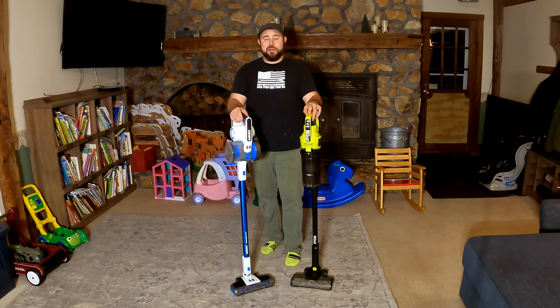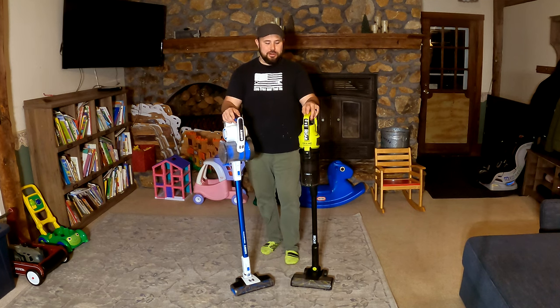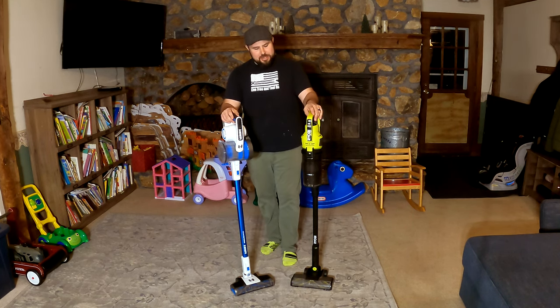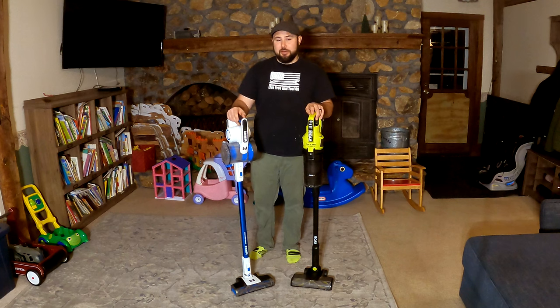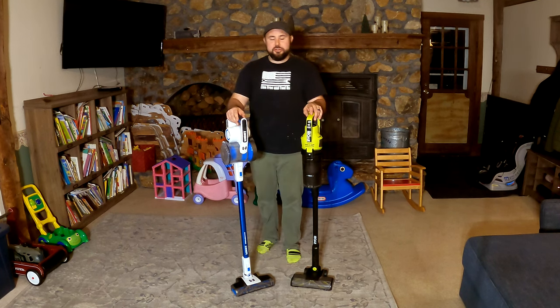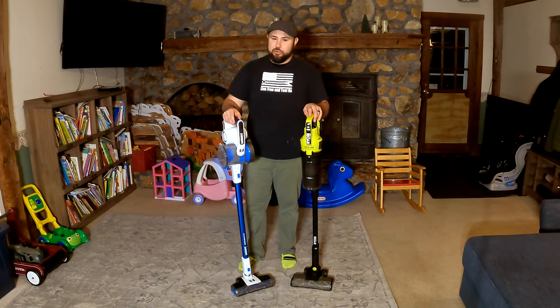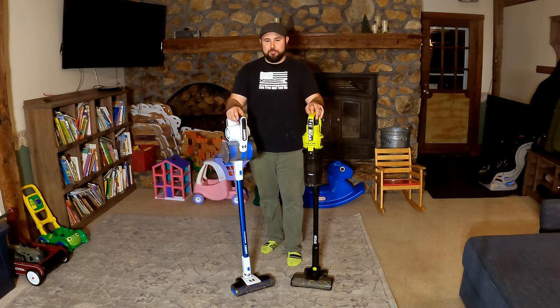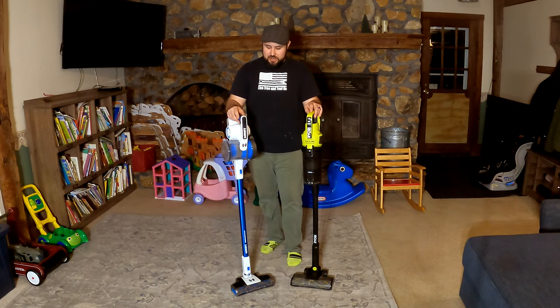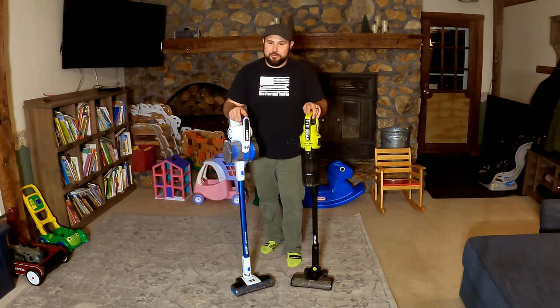Hey friends, welcome back to Live Free and Tool. Today we're taking a look at two of the most widely available stick vacs on the market. This is the RYOBI HP Brushless Stick Vac from Home Depot and this is the HART Brushless Stick Vac from Walmart. Those are the two largest retailers in the United States, so you're going to see these everywhere. Today we're going to put these through the ringer — heavy testing, specs, amenities, and all the accessories that come with them.